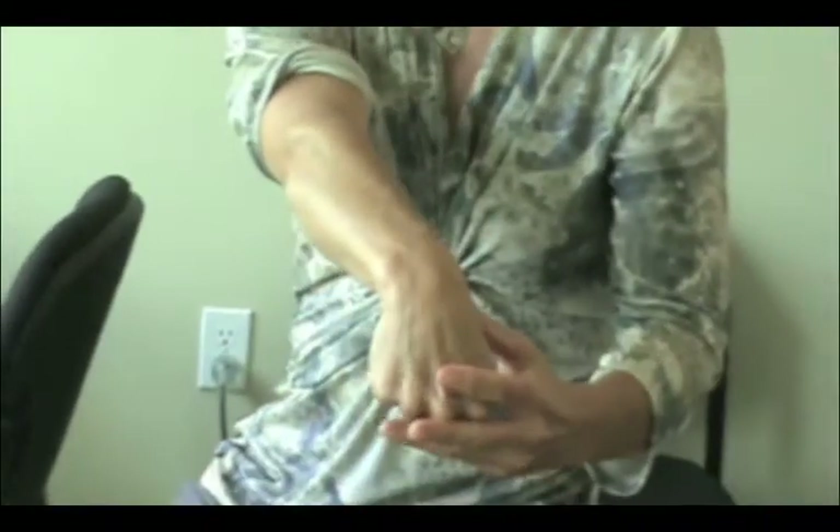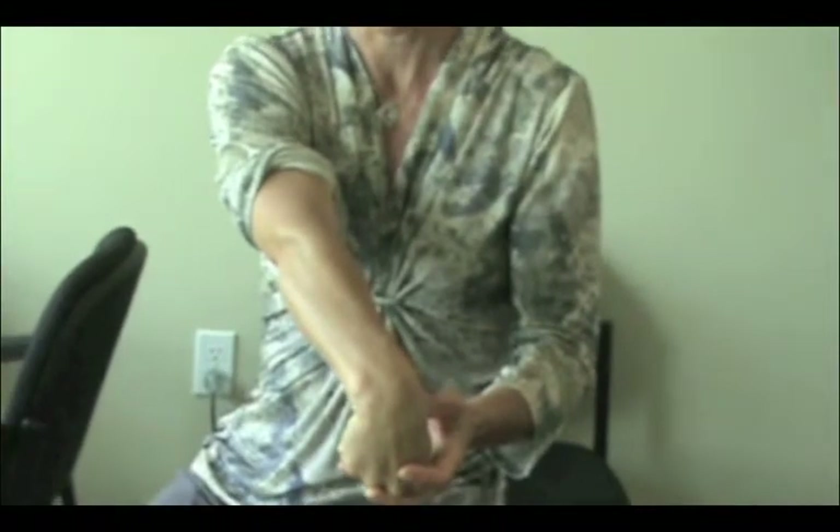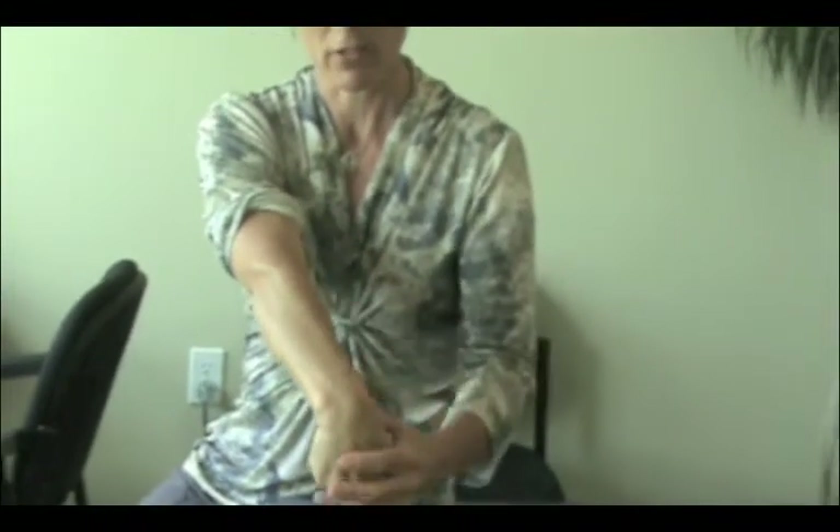The other thing to do is to stretch. This is the stretch that you want to do periodically throughout the day when you've got tight muscles in through here. Curl the fingers under, bend the wrist down, and hold it.